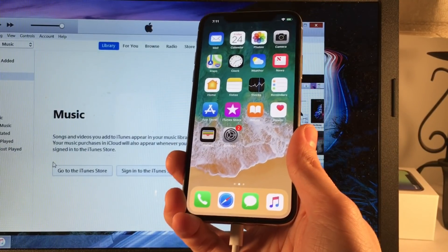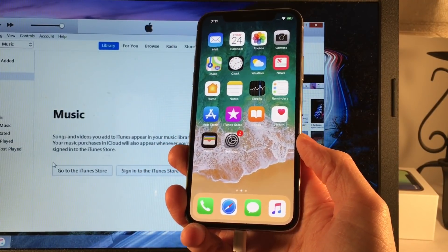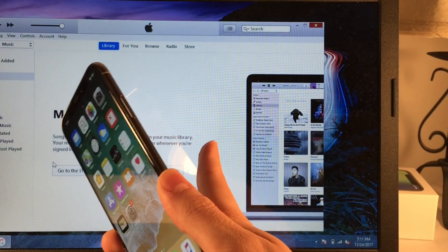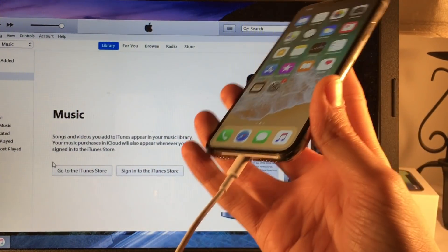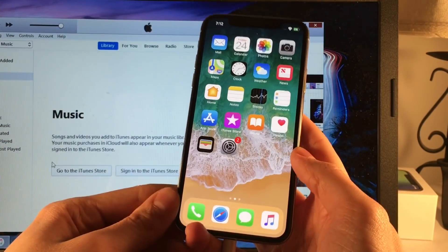I went ahead and grabbed my computer for this part because the easiest way to detect if a device is in recovery mode or DFU mode is through iTunes on your computer. I have iTunes installed and opened up, and my iPhone X is connected to the computer. So let's go ahead and start off with recovery mode.